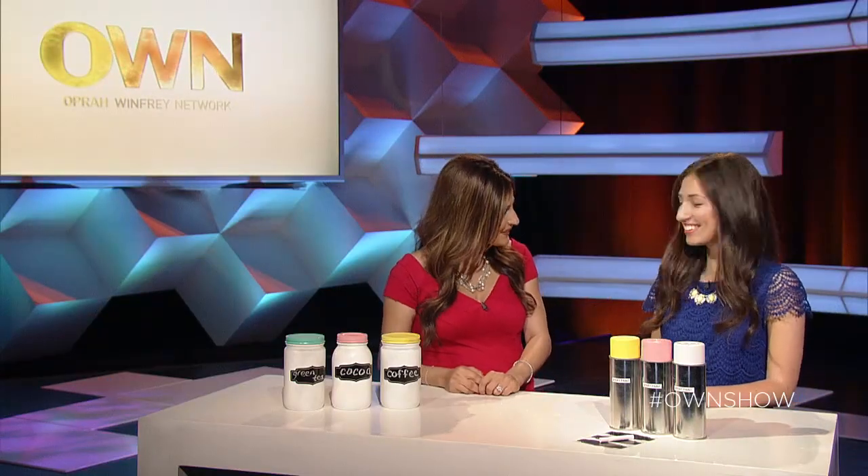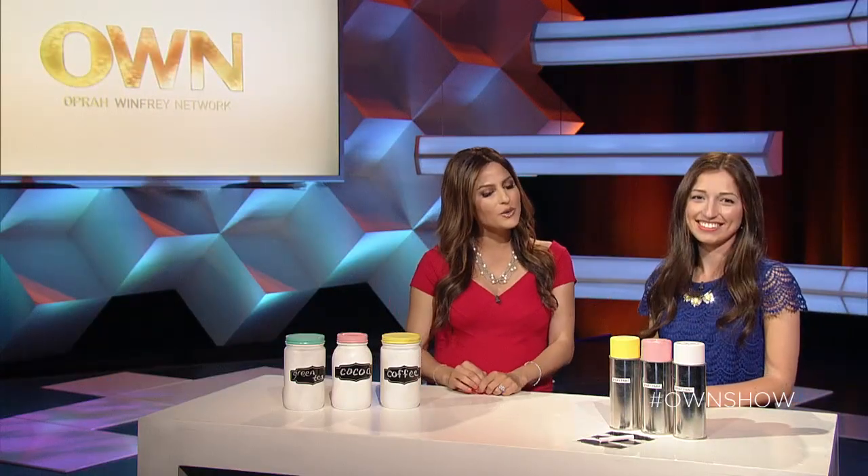Helping us navigate through the DIY world is crafter-in-chief Natalie Pervasian, founder of cremedelacraft.com. Thank you so much for being with us today. So how can we use our own junk to organize junk?